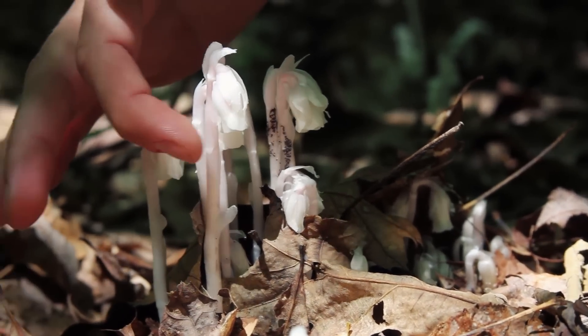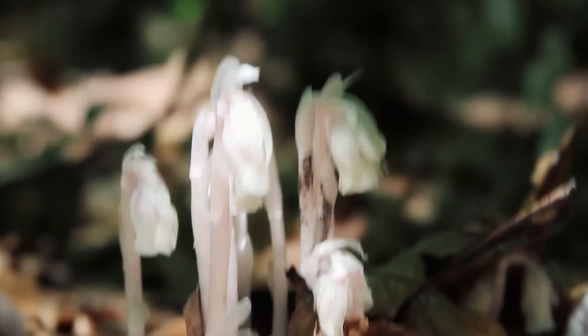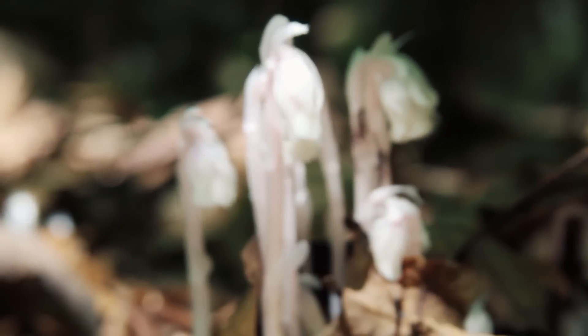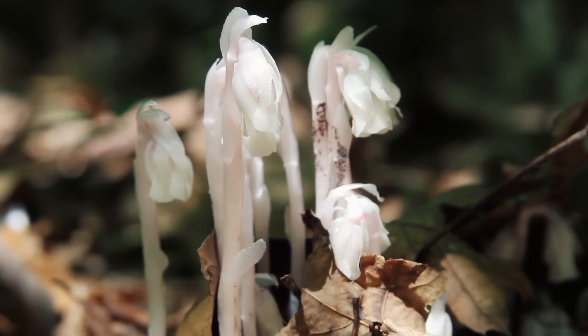These are flowers right here — drooping flowers. It's a parasitic plant. Like I said, it's not green. You can see there's no green in it because there's no chlorophyll. It's not making food from the sun.